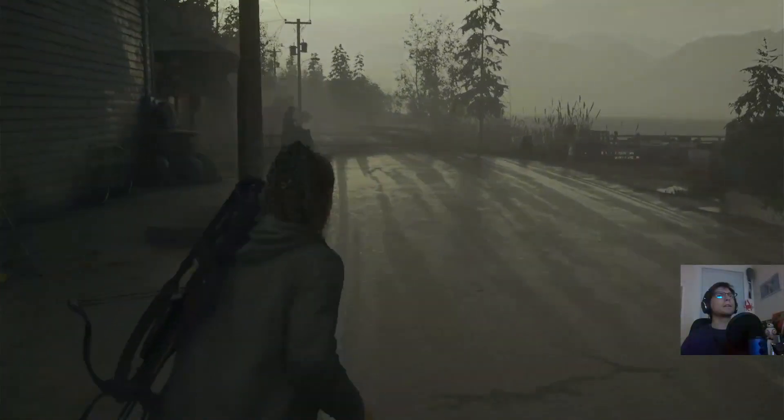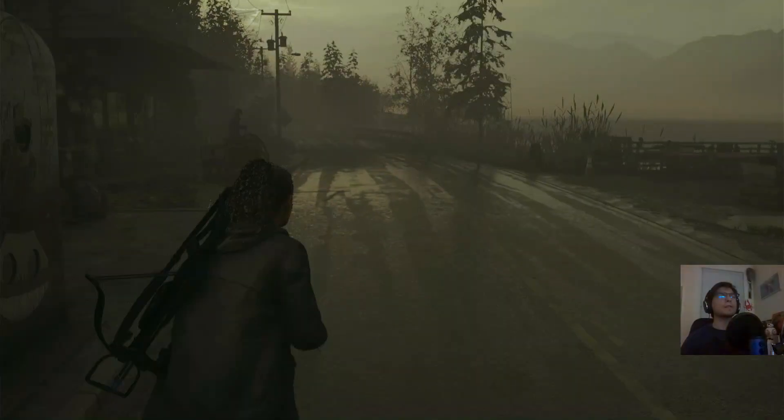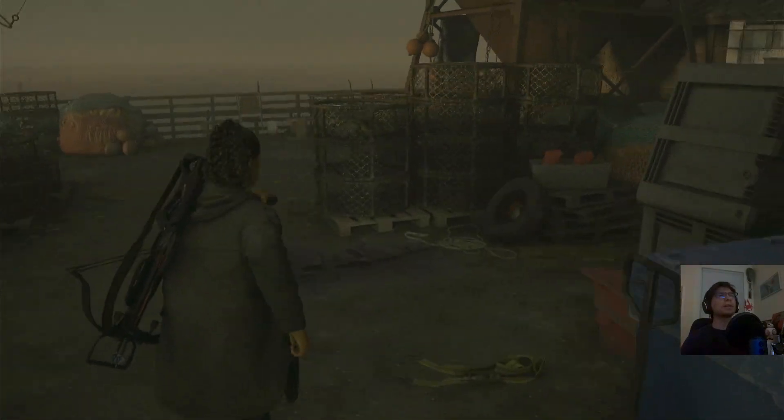We have one more case. There it is — one more stash, all the way out here. It's because this place is no longer flooded. That's why I can get to it.